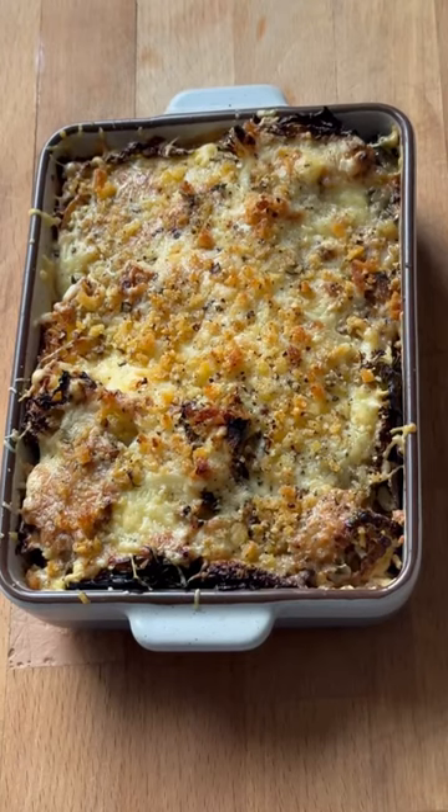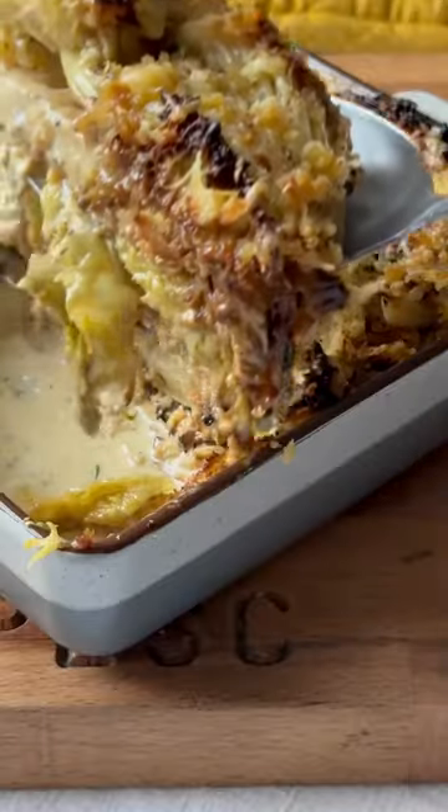You know it's ready when it's golden and bubbling. Allow it to rest before digging in. I hope you guys enjoy.